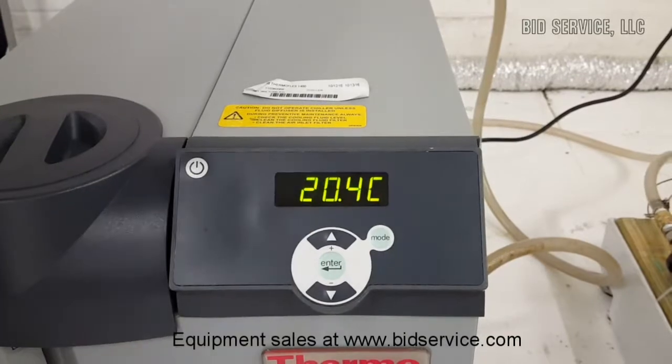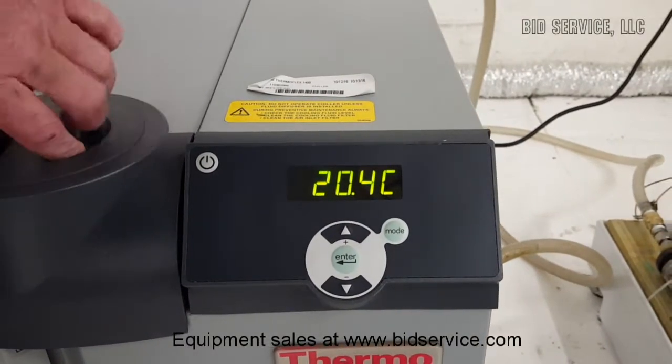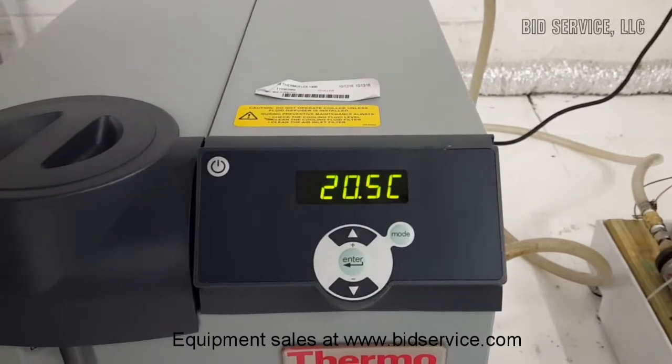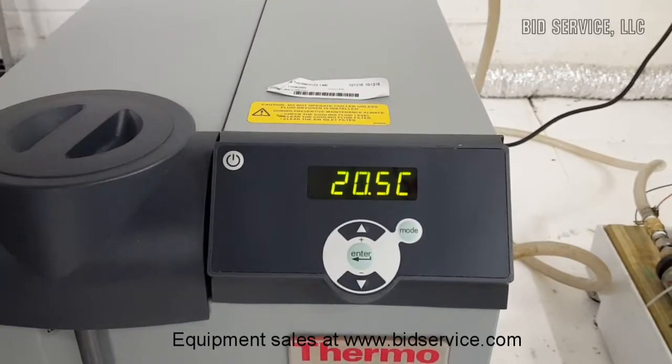It's been about one hour and it's holding pretty well. It's about 20 and a half degrees, so it's gone up about a half a degree in an hour with the 1,400-watt load.